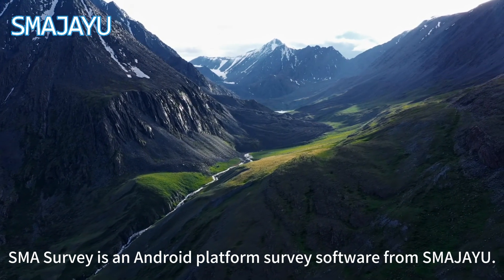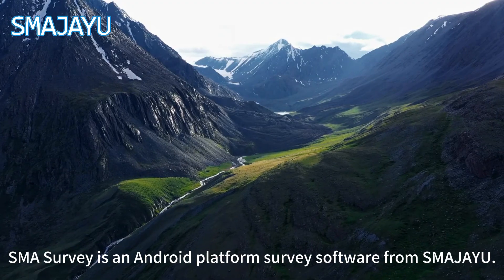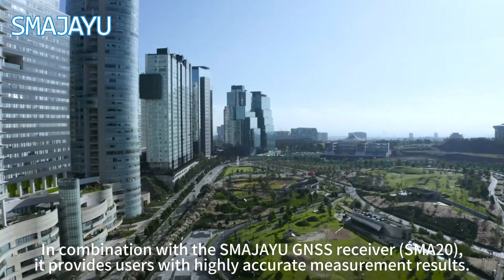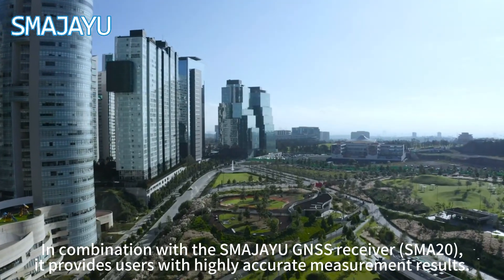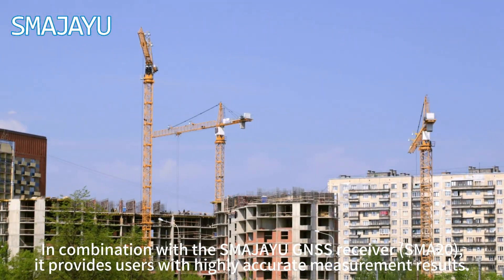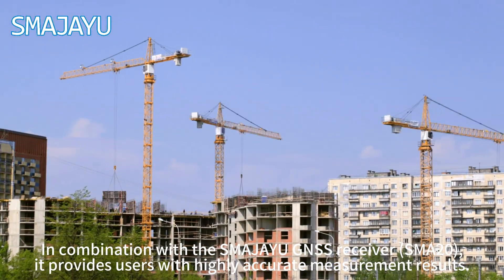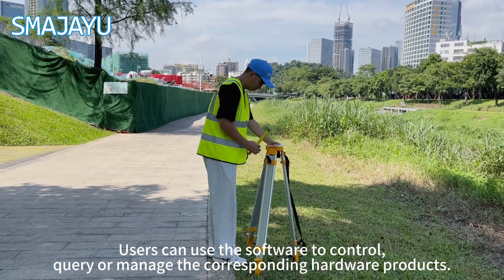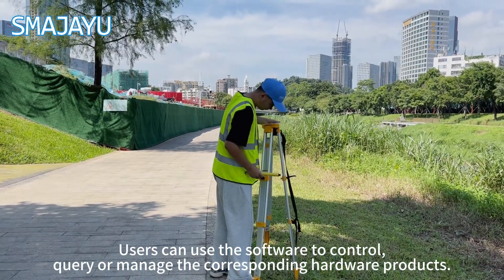SMA Survey is an Android platform survey software from Smageo. In combination with the Smageo GNSS receiver SMA20, it provides users with highly accurate measurement results. Users can use the software to control, query, or manage the corresponding hardware products.